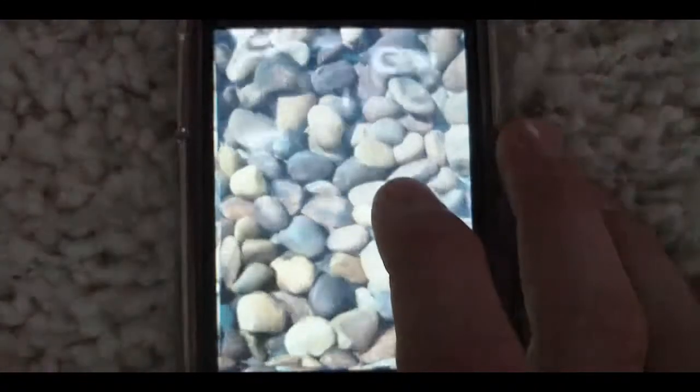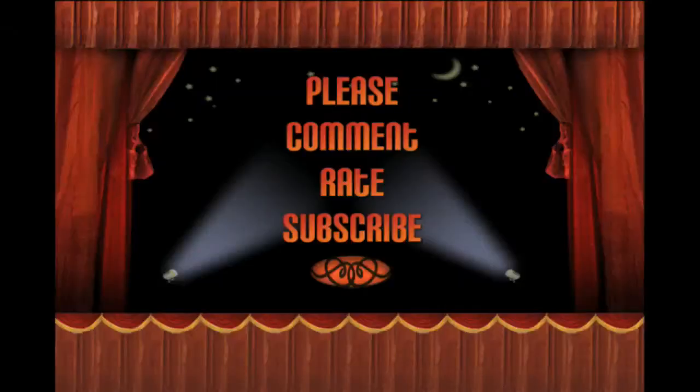So I would definitely go download this. Because it's pretty cool. It's a small file size. I recommend getting it. I hope you liked this review. Comment, rate, subscribe, and come back again. Thanks. Bye.